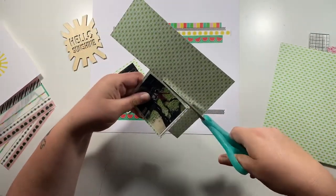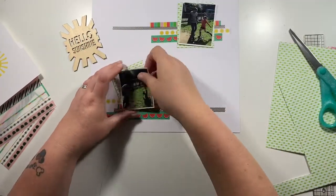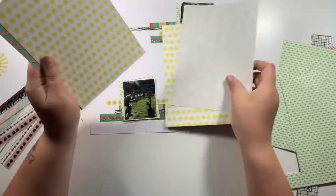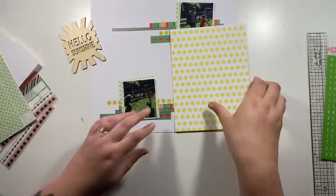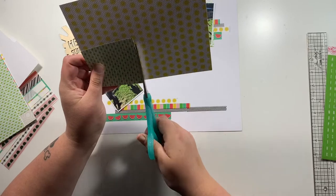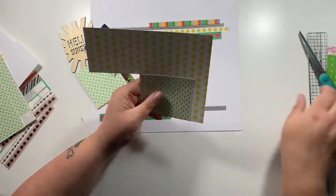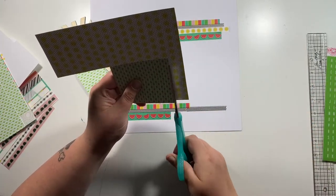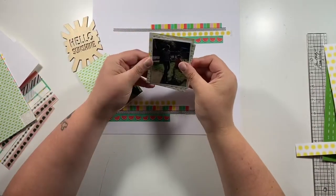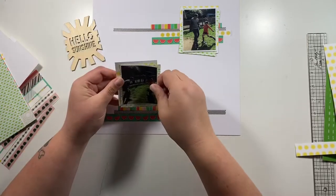I decided to add in another paper as well — this green again ties in with the green grass in the photo and also the green that you see in some of those washi strips. I cut this one just a slight bit bigger, and I do that twice so I've got one for each photo. These photos are not the same size; I cut them to two slightly different sizes because there was a lot of background in the photo that I didn't particularly need on the layout.